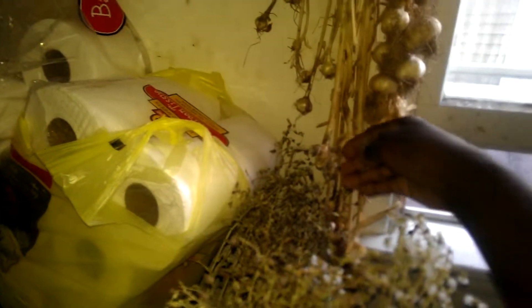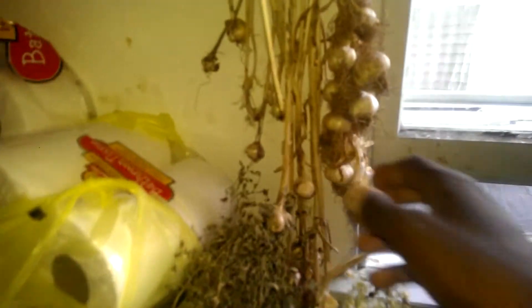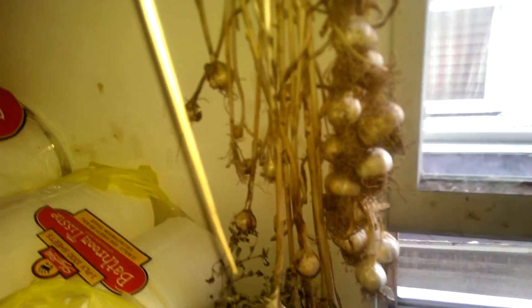It's bright and early. I'm out here in the hallway. I'm about to make some of that homemade insecticide concoction I made.